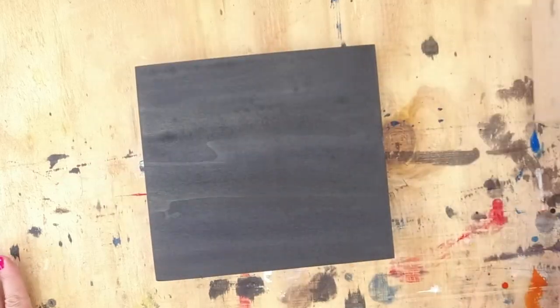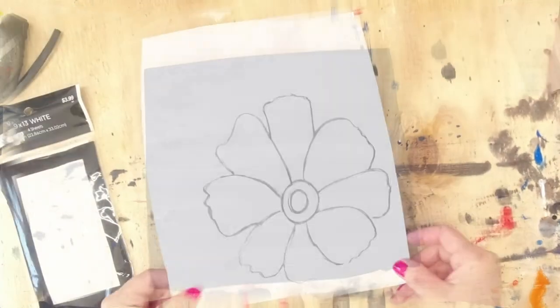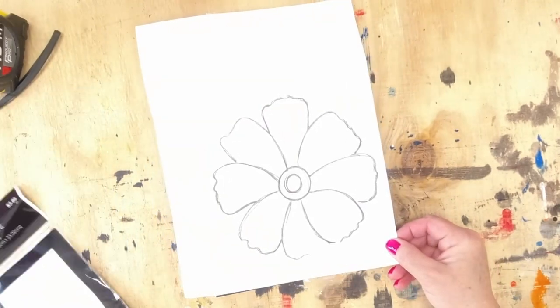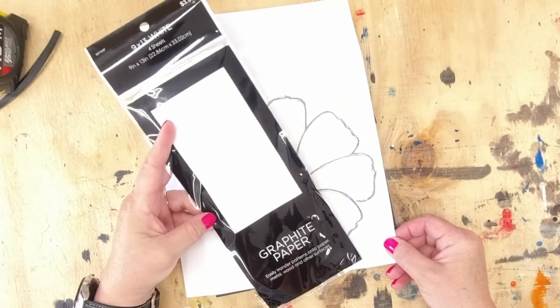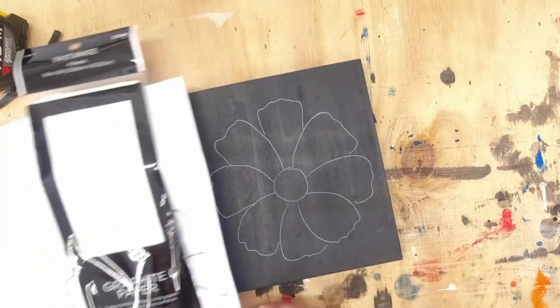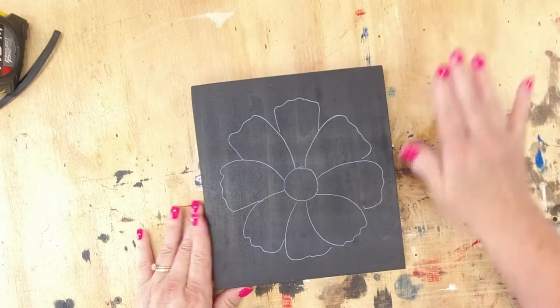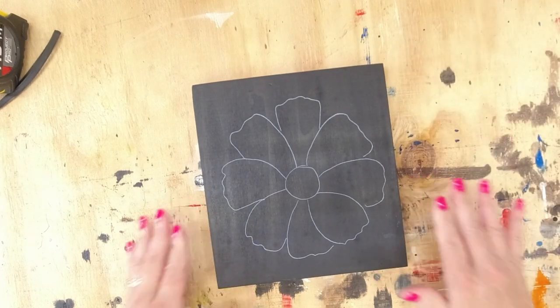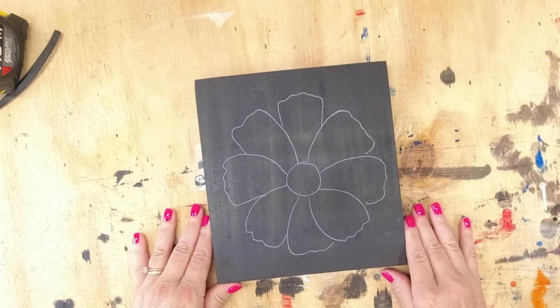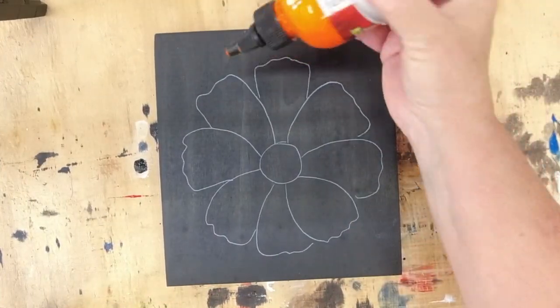Now if I want to make multiple pieces that are all uniform, I'll do a drawing, trace that onto each one with some tracing paper, and then get started with my Unicorn Spit.